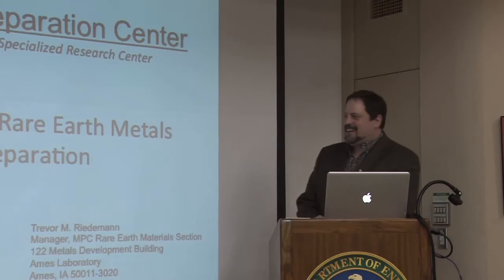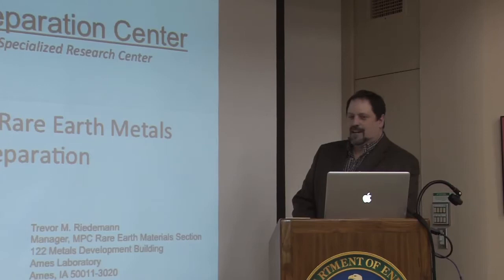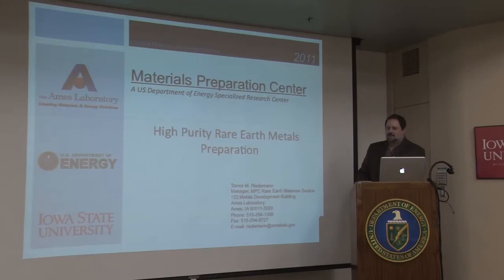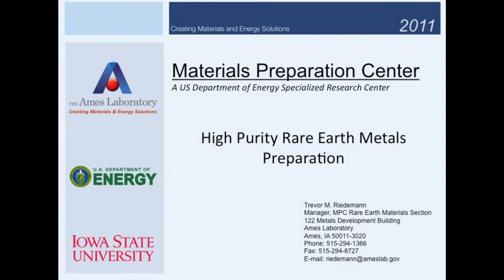Thank you for coming today. I was invited by my supervisor to prepare a presentation on how we make the high purity rare earth metals here at Ames Laboratory, because there's a lot of attention right now on rare earth metals and not necessarily a lot of knowledge out there on how it's actually done. We're not going to be breaking any new scientific ground with this presentation because we've been doing the same process essentially since the 50s. However, if you're unfamiliar with the process, hopefully you'll learn something new and gain an understanding on how to make a high purity rare earth metal.